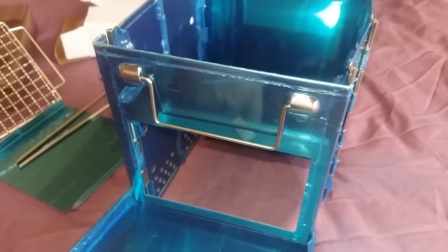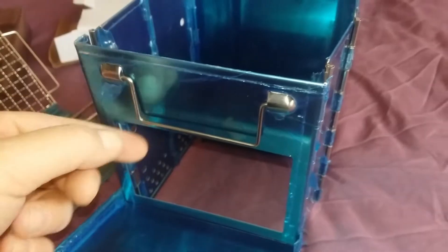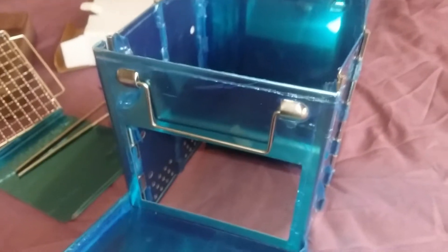It's a decent size as well, it's a useful size. I'll be right back after I've got all this annoying plastic off.